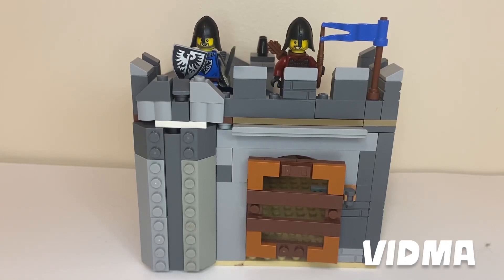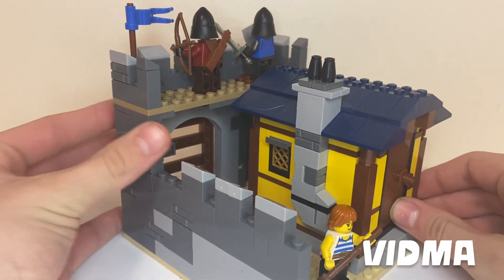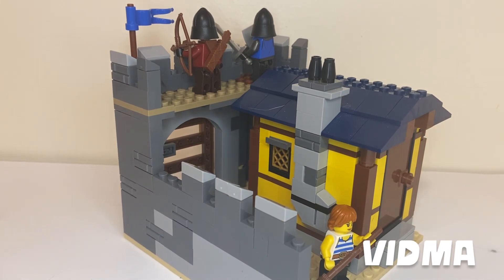Hello, welcome back to LEGO Ranch. This is my custom Black Raven Knight gatehouse, and in the back we have one extra mini-figure. Now let's get into the video.